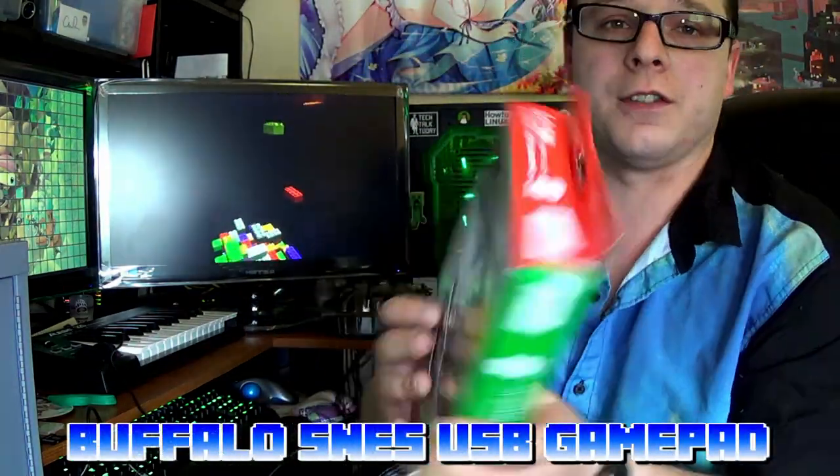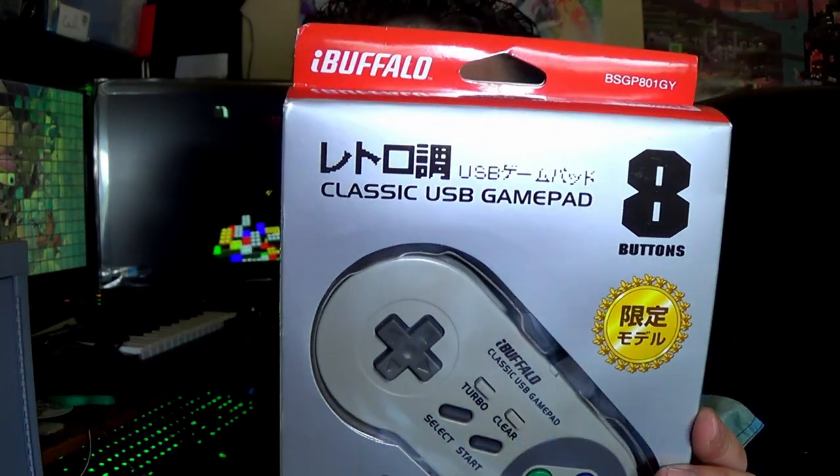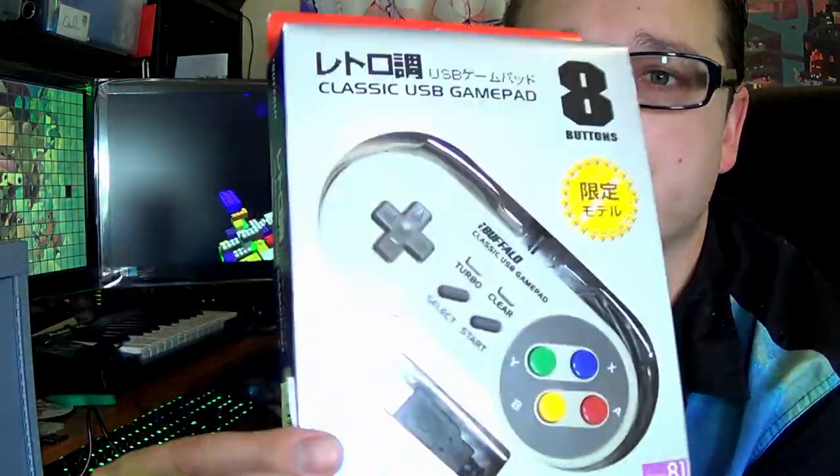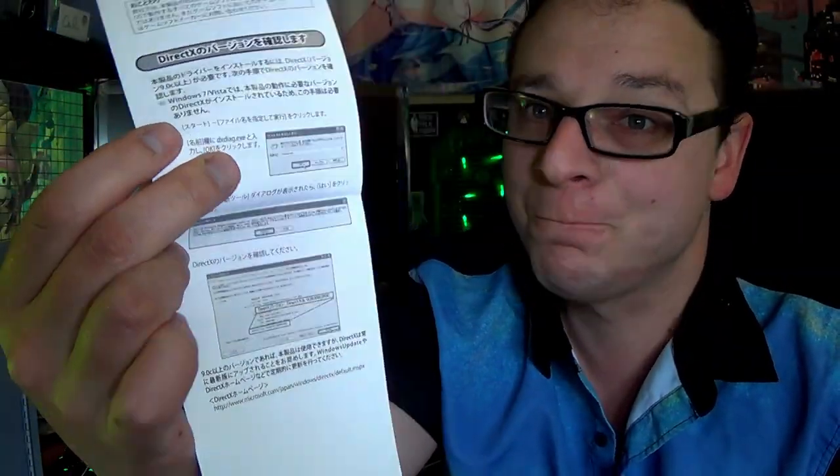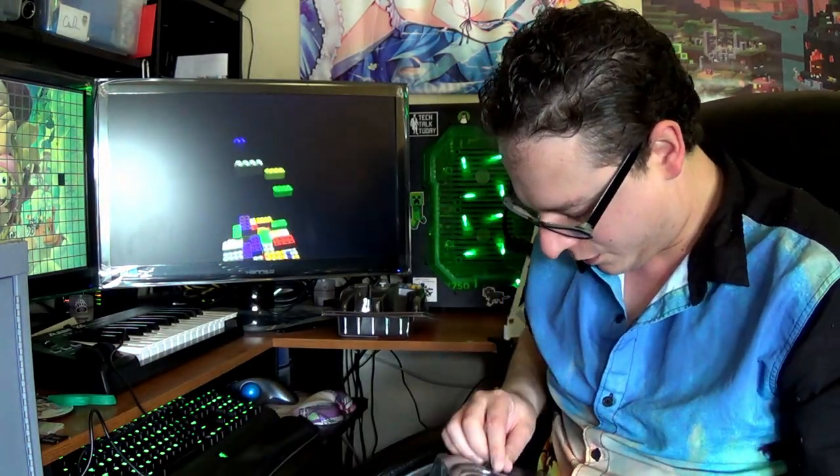Next one, we've got the Super NES controller, written in Japanese here — 'USB Game Paddle.' It's all in Japanese, of course — for Windows 8, Windows 7, but we're going to be using it on a Linux machine. There's the back. It's got all the buttons, turbo. Let's go ahead and unbox this one. At least this one comes with instructions. Unless you know Japanese, you can't really read that well. Didn't know this was going to be a Japanese version when I bought it — it looked better in the pictures.